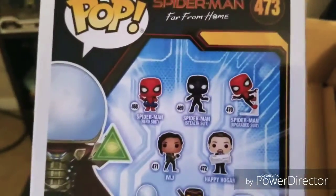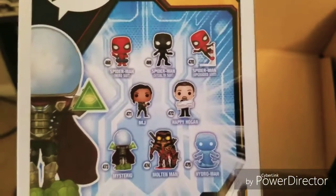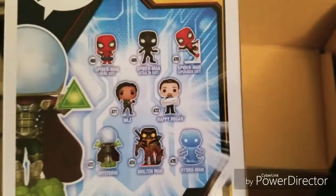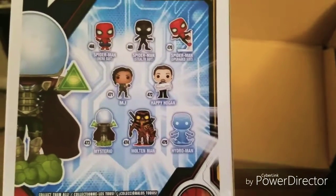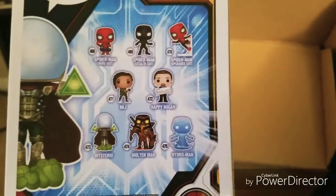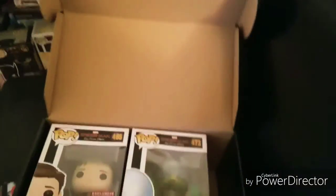Let's take a look at the back to see the other figures you can get. You can get the hero suit Spider-Man, stealth suit, upgraded suit, MJ, Happy Hogan, Mysterio, Molten Man, and Hydro Man. Those are all really cool.